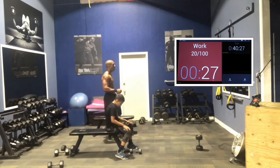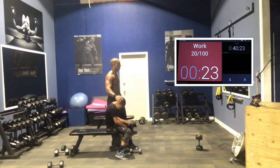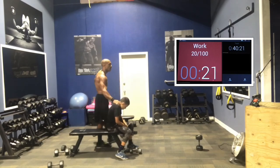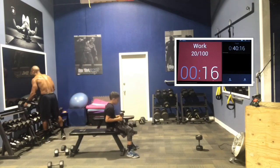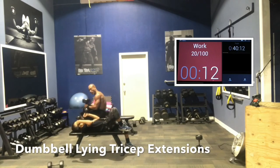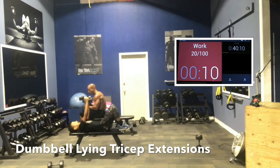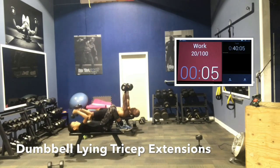In five seconds, last thing — triceps. Here we go. Again, dumbbells to the lap. Use your legs, push them back into position. If it's heavier, start a little bit later. Pivot on the elbow joint only.